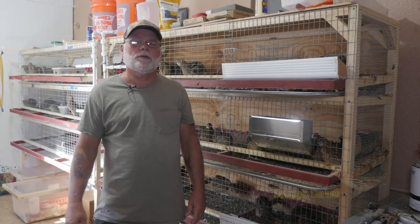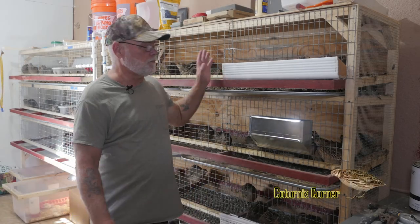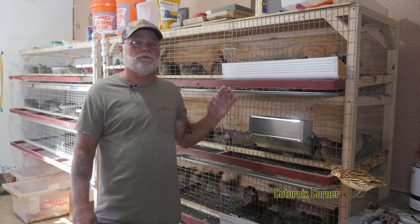Hi guys, welcome back to Turnex Corner. My name is Terry and today we're going to be discussing feeders and how to eliminate food waste.